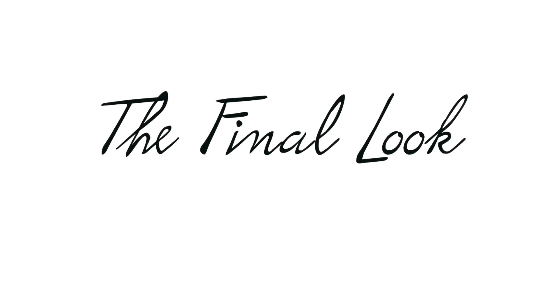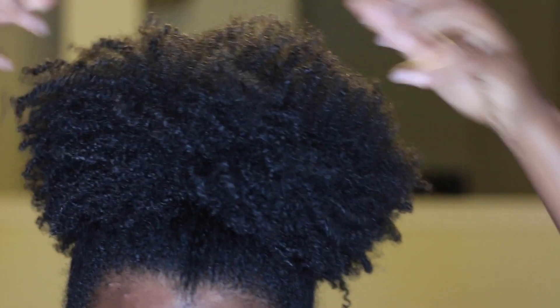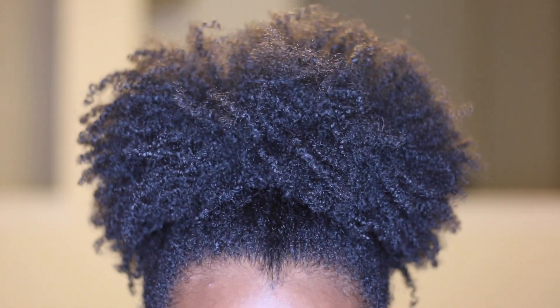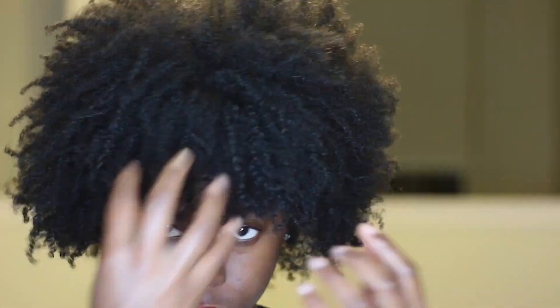All right guys, here's the final look — look at those curls, girl! This is filmed at the end of the day. I was outside in the humidity and Houston heat and the curls were still popping. I actually had to fluff out my hair to make it more full because it wants to lay down, but a girl loves full hair, you know what I mean.